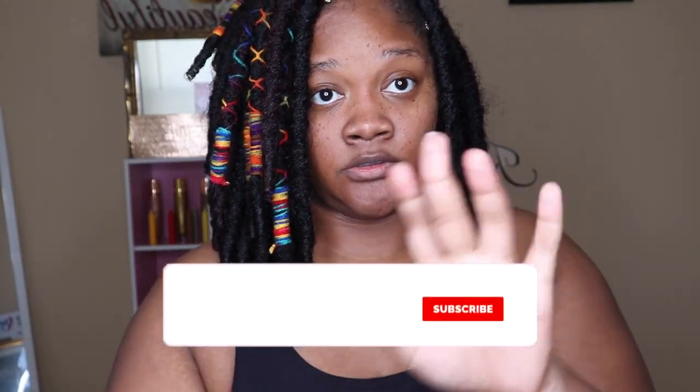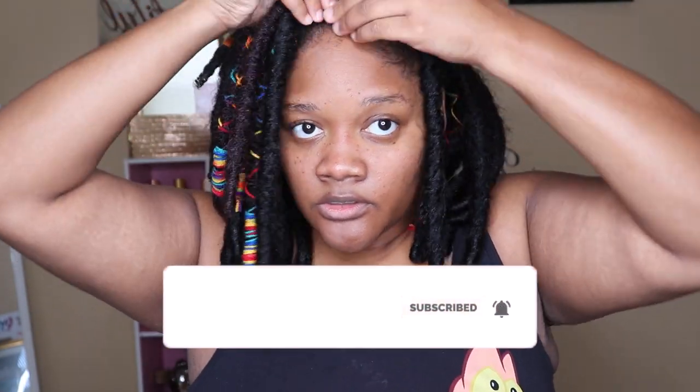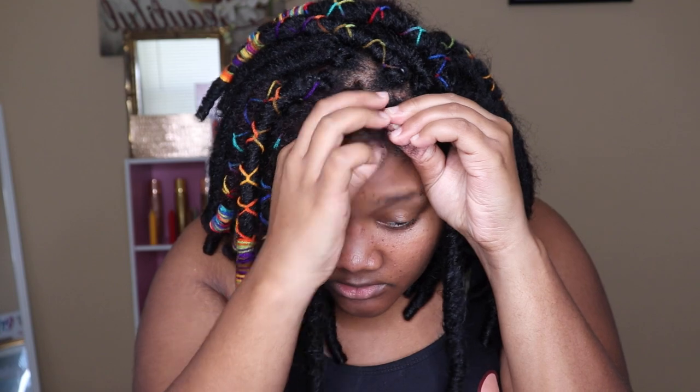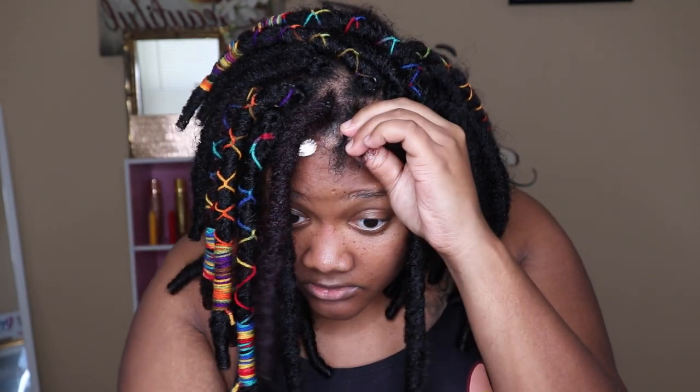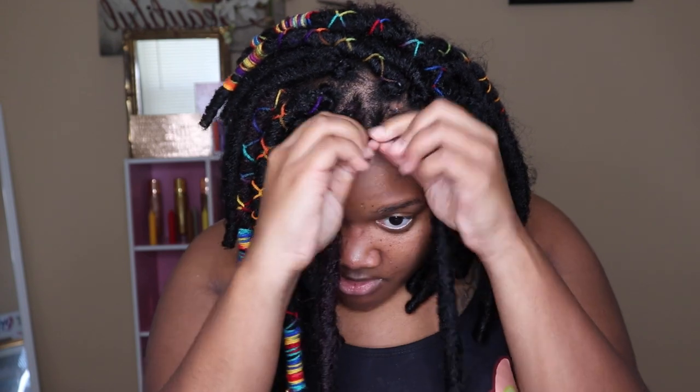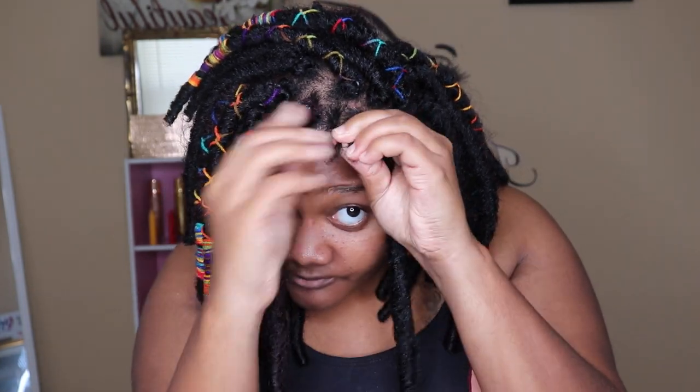First things first, these dreads are old — I did these like two weeks ago — so I'm just touching up the ones that have started coming out. I'm just redoing those, and I decided to get on camera to show you guys how I did it. I did a three-strand twist on my little plait. The plait method is easier to me, so I did three-strand twists all over my head. I use edge control just because it makes it look fresher and newer.